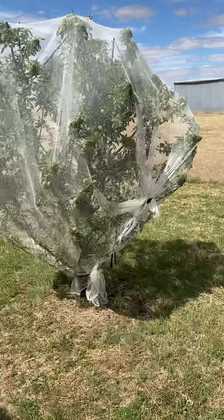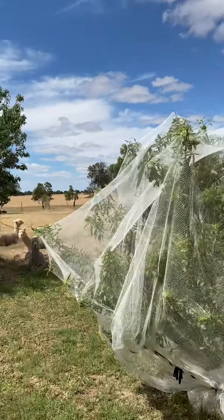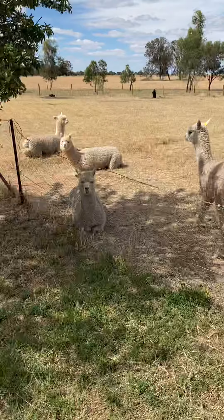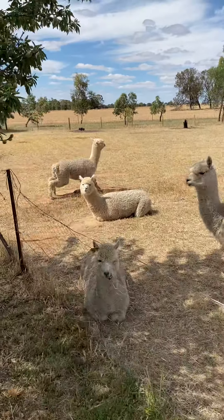And then you've got almonds. Those two are almonds. And there's Alpaca, there's Albundi, there's Alcapone.